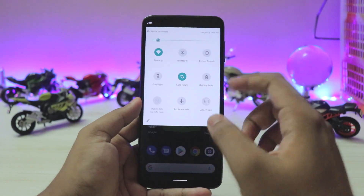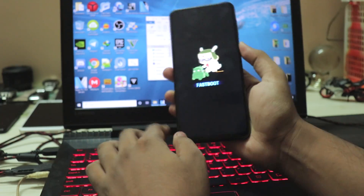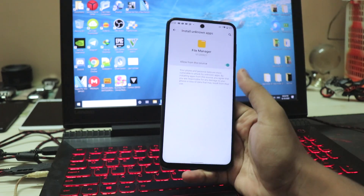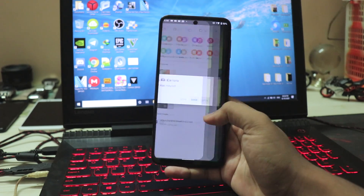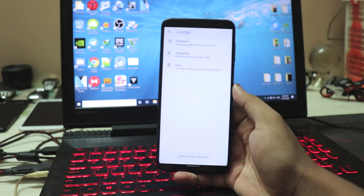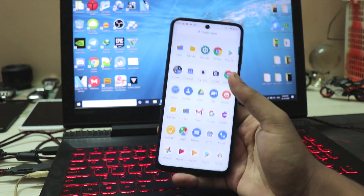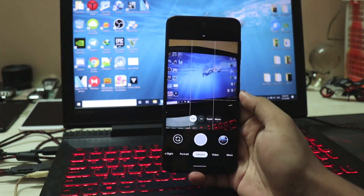That's basically it for the Android One port for the Note 9 Pro - a normal plain Android experience. Installation is very simple: download the zip in the description, extract it on your PC, and run the Windows batch file. Let the ROM boot up, install GCam from the description, open it, go to Settings, scroll down to Configs, and save a random config to create the folder. Then copy the config from your file manager to the GCam config folder, come back to GCam, double tap the empty space, and restore the config. That should completely fix the camera.